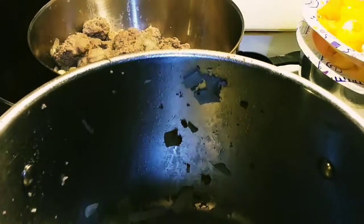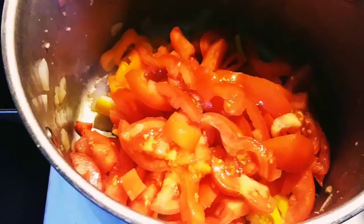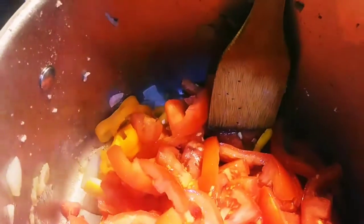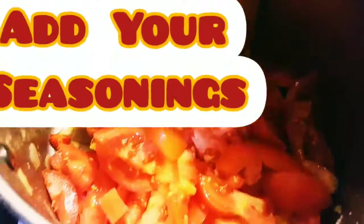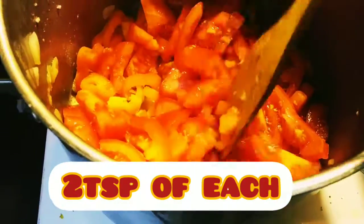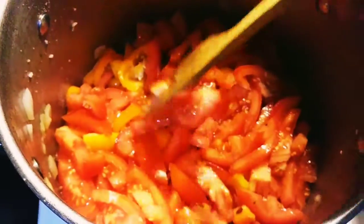I just took the meat out and I'm going to add the sweet peppers and the garlic and the tomatoes. Once that cooks down into a liquid — can't forget the one-fourth cup of chardonnay. I'll put that on medium-high and cook it down, and then we'll add the tomato paste.